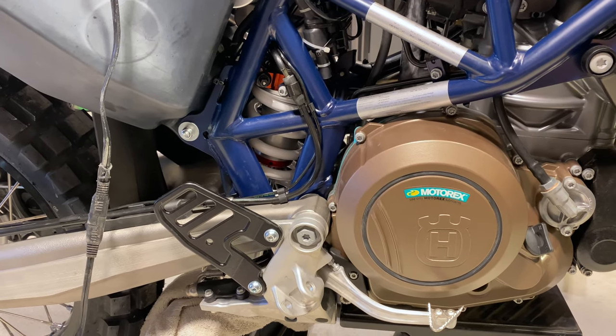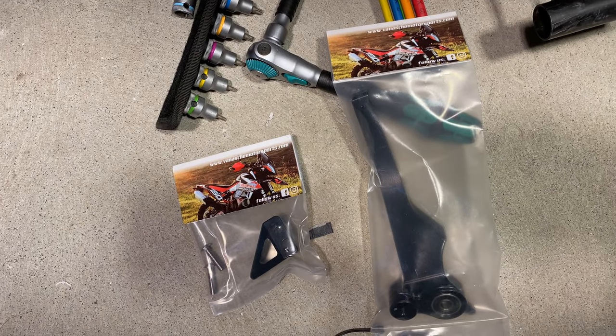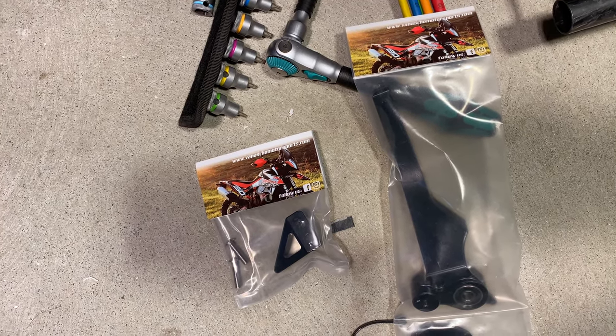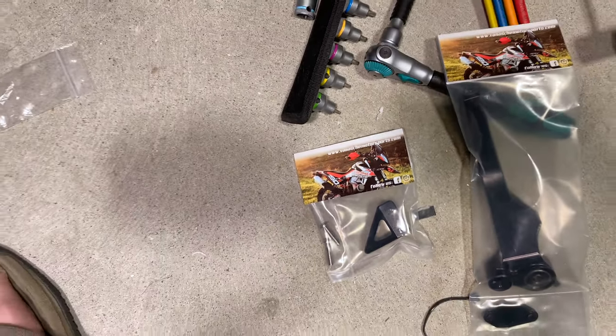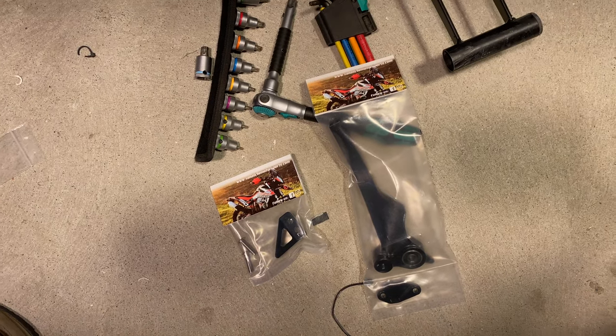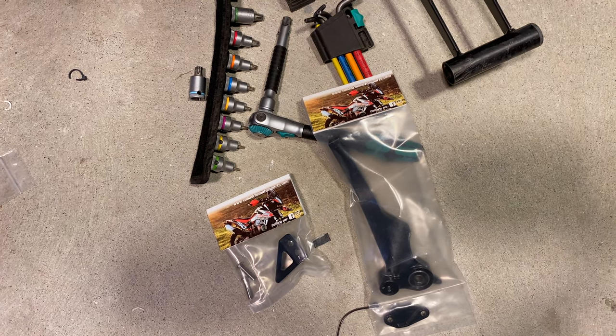Hello everyone, it's Adam here. In this video we're going to be installing the Vanash Motorsport rear brake lever with the number two pad. Andrew over there happened to find a blemished model that was a customer return, so he gave me a little bit of a discount. I do not consider that to be sponsorship.